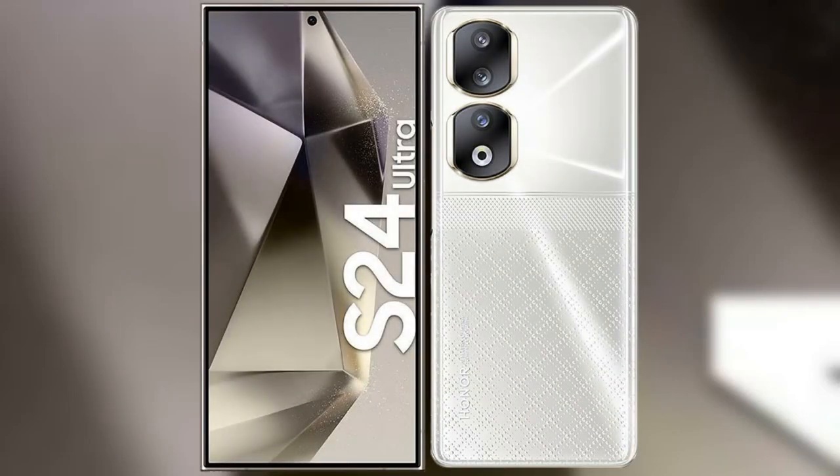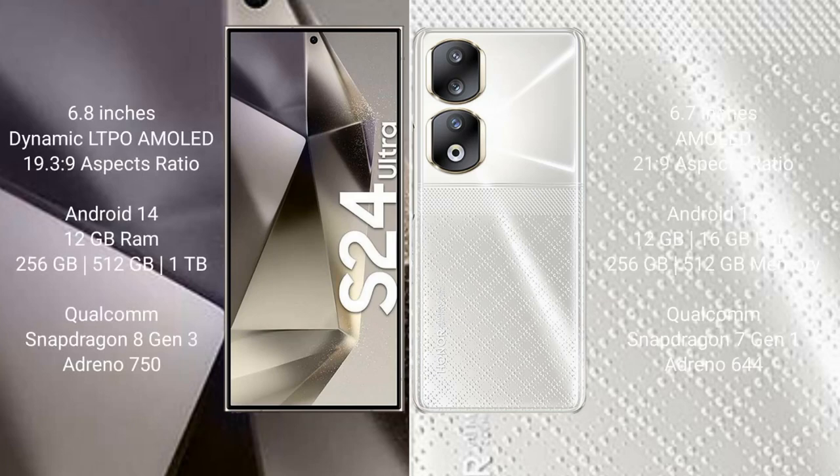I will compare the new Samsung Galaxy S24 Ultra with Honor 90. The Samsung Galaxy S24 Ultra comes with a 6.8-inch Dynamic LTPO AMOLED display with an aspect ratio of 19.3:9. The Honor 90 comes with a 6.7-inch AMOLED display with an aspect ratio of 21.9:9.